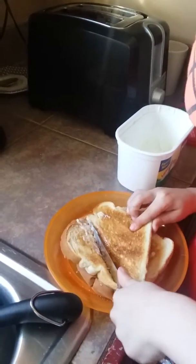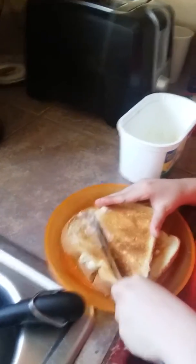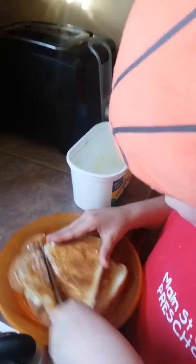Oh, I'm going to cut it. That's it. That's it, you're doing good. There you go. All right. Just don't want it to fall. There you go. You did great. And then this goes in the sink.